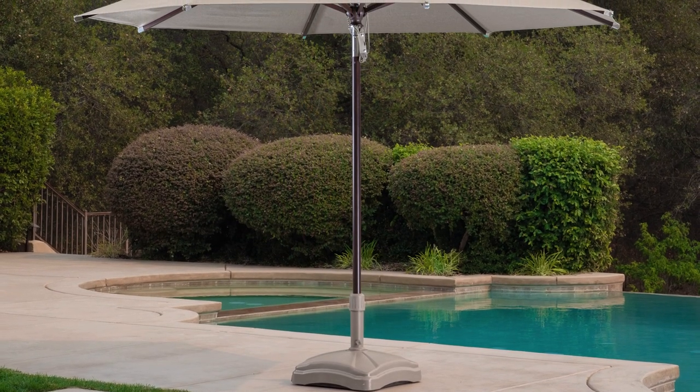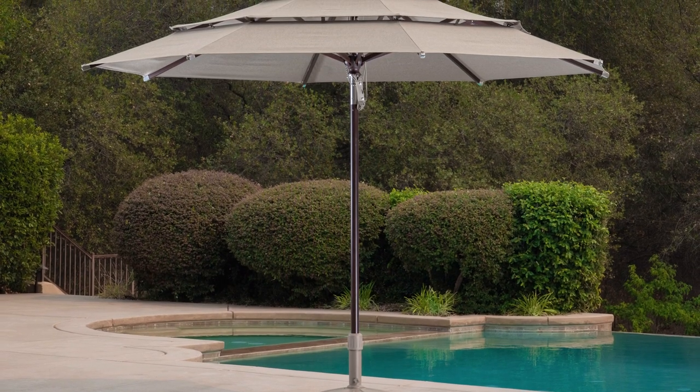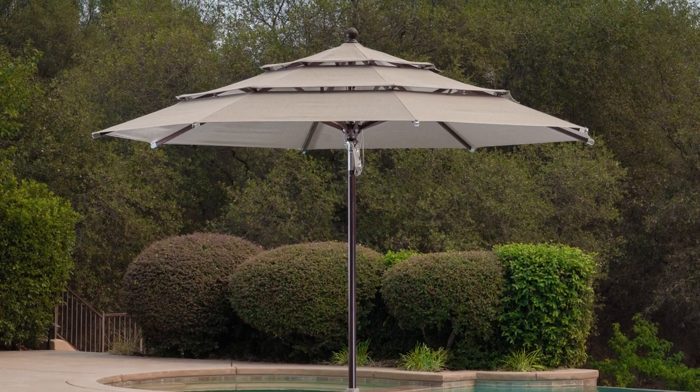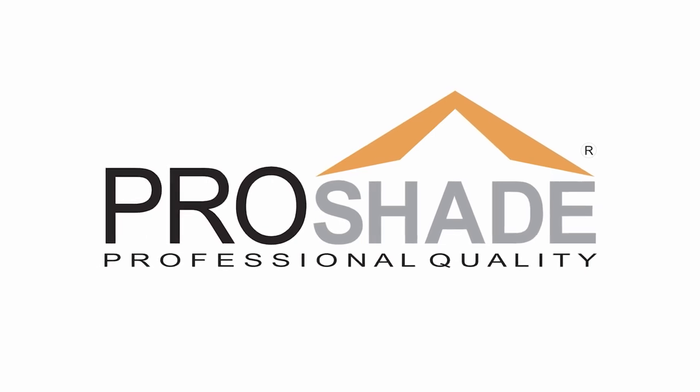If you choose to use your umbrella with a tabletop, make sure the minimum opening of the umbrella hole in the tabletop is 50 millimeters or 2 inches and secure the umbrella in a sturdy umbrella base.